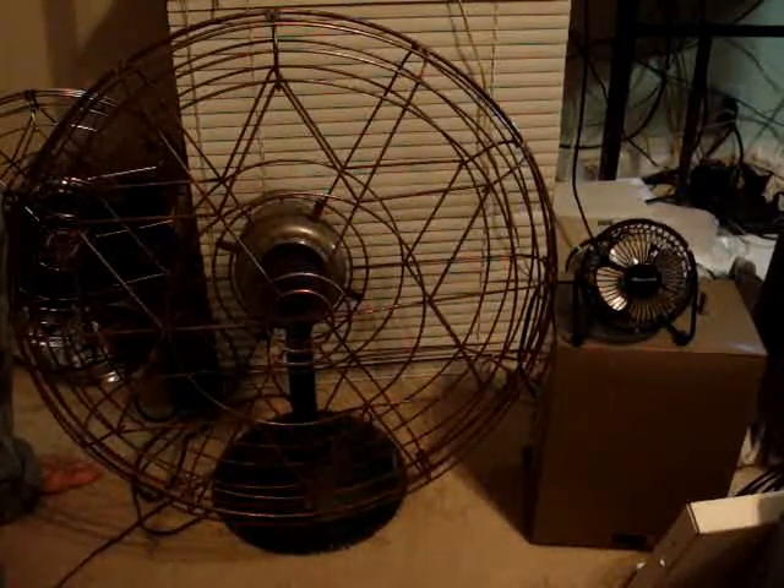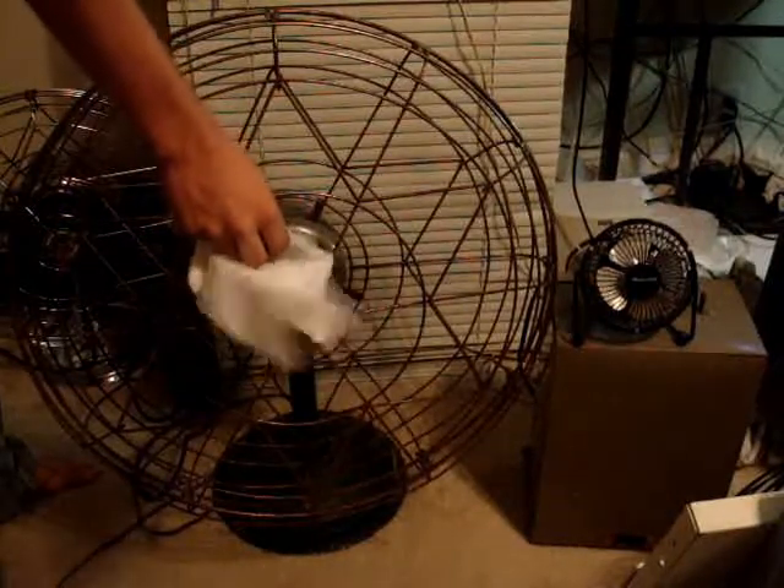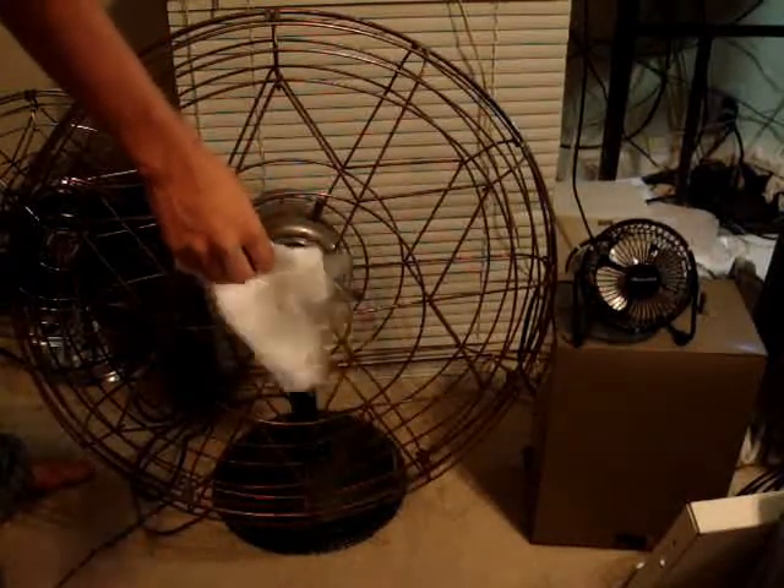Freshened Air on high. The tissue's pretty much horizontal there.